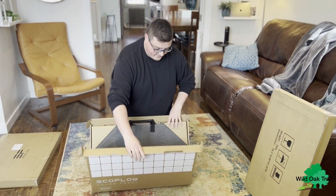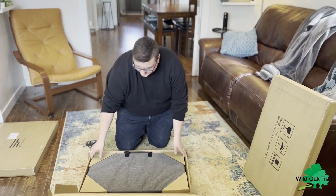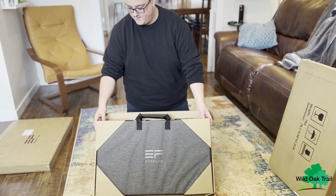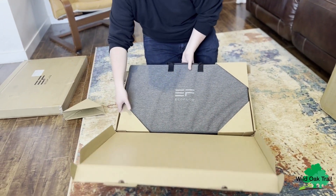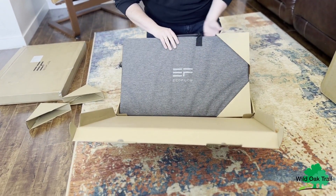These are packaged very nicely. You can see they even take care — we've got some cardboard on the corners here. So the panel should arrive nice and safe.